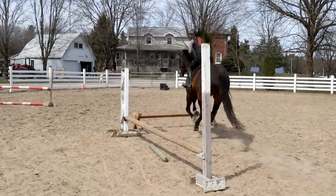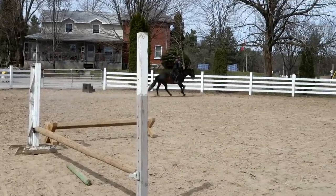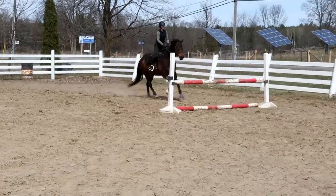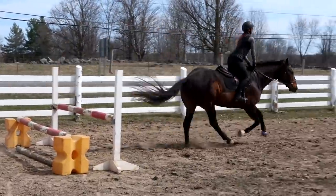Three, two, one. Lovely. Three, two, one. Lovely. That's better. Easy in here and just let him stretch — don't gallop. Two, three. Excellent. Four, three, two, one. Pop-hole. Good girl.